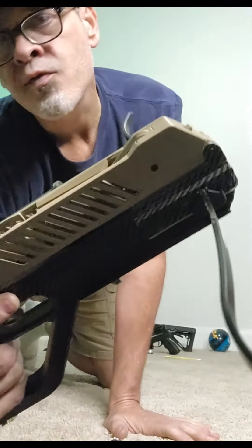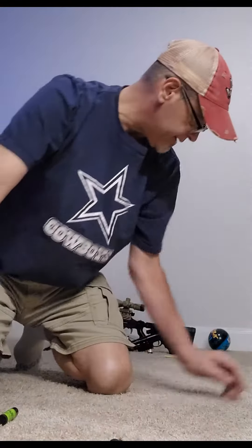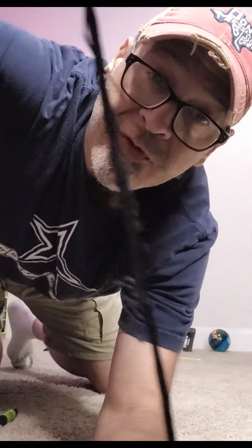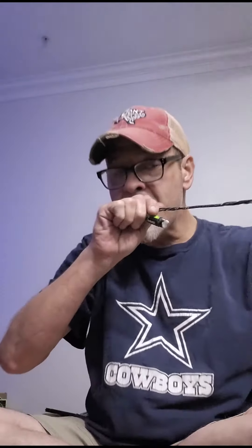Mini adder — we've got to put a new string on it. We actually didn't take care of the first string and you can see what happened to it: it's all gnarly and it's not cocking correctly. We're just gonna wax this string up. The first one we didn't wax the nocking area, so we're gonna wax everything.